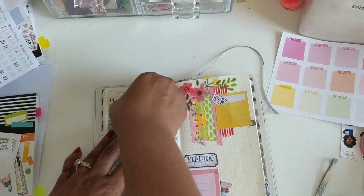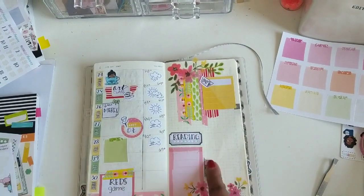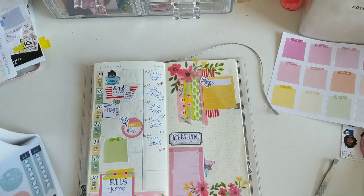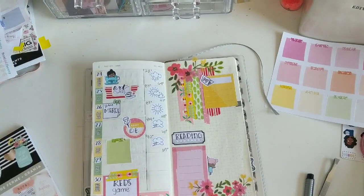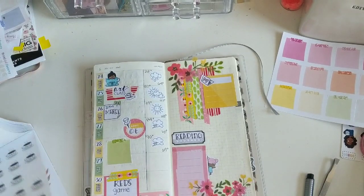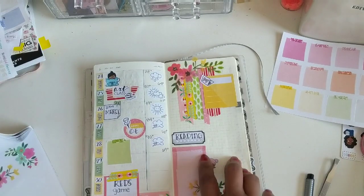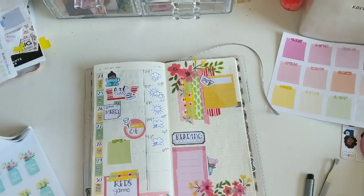For Monday, I just use that giant mug of coffee from Petticoat Bandit, because we really didn't do anything on Monday — it rained all day. I basically cleaned and drank coffee. So I am looking for a little quote or something to add to that page. I could have left it blank, but I think we all know I'm not really a minimalist.